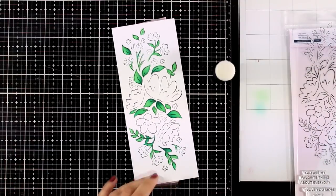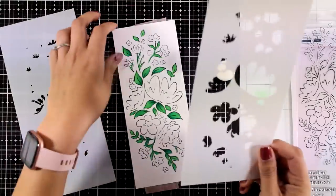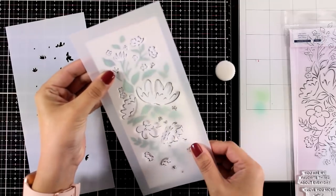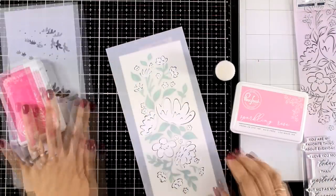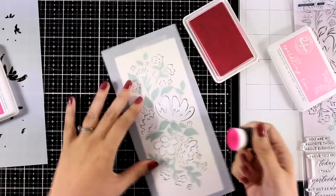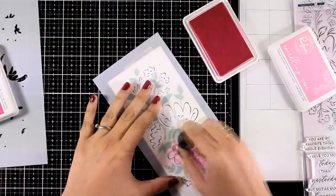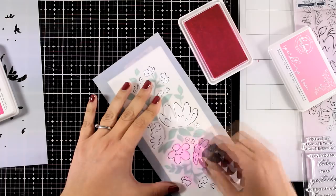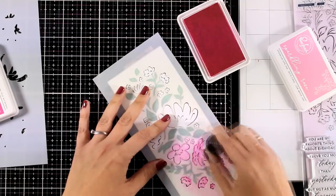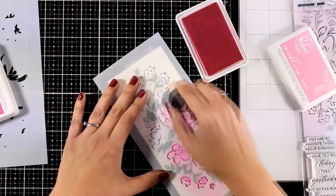Now just because this is a stencil it's not going to lay exactly where all those black lines are, but this is not a problem — just embrace that imperfect look. I am going to lay on top the second stencil which is going to give me the first layer of color for my flowers. This color is called Sparkling Rose and I'm using one of my mini blending tools to make sure that I have good control of where I am applying the color. You don't need to do any shading with this stencil because there is a second one for adding the shadows.